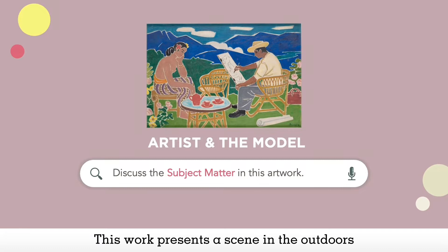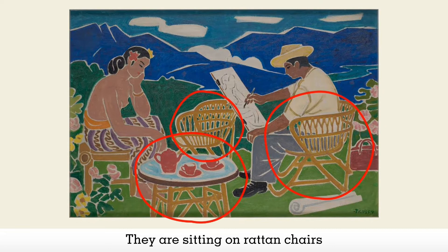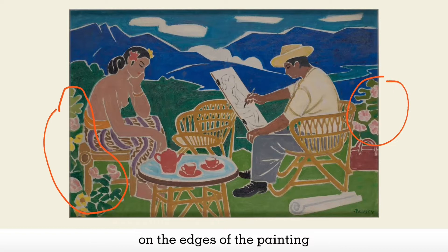This work presents a scene in the outdoors, where a man with a straw hat on the right of the artwork is painting a woman wearing a traditional sarong on the left of the artwork. They are sitting on rattan chairs around a circular table, upon which a red teapot rests with two cups. They are surrounded by nature, such as the bushes of pink and yellow flowers on the edges of the painting, and the blue mountain range in the background.